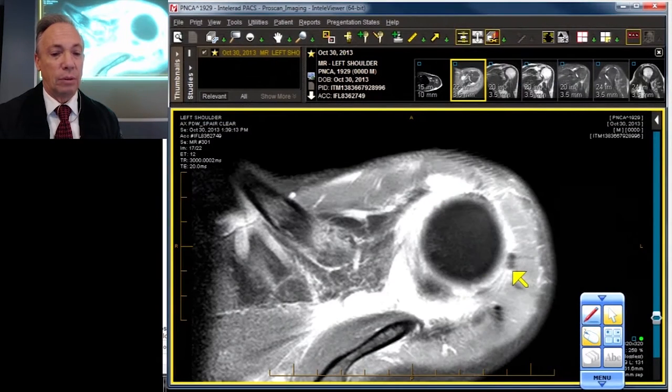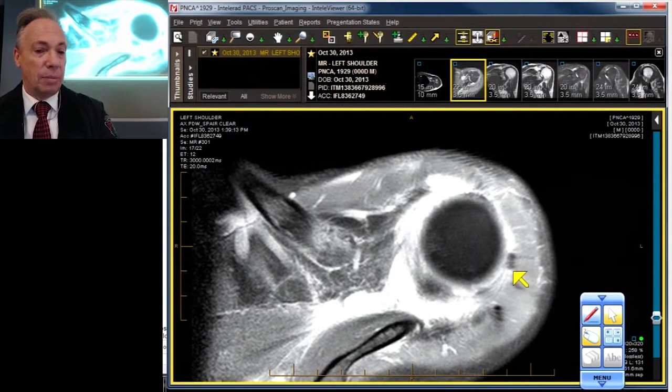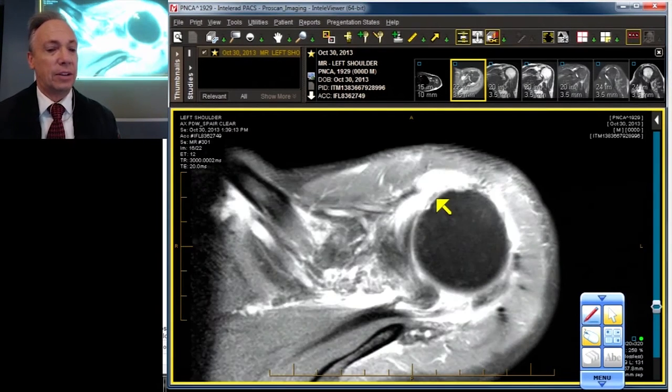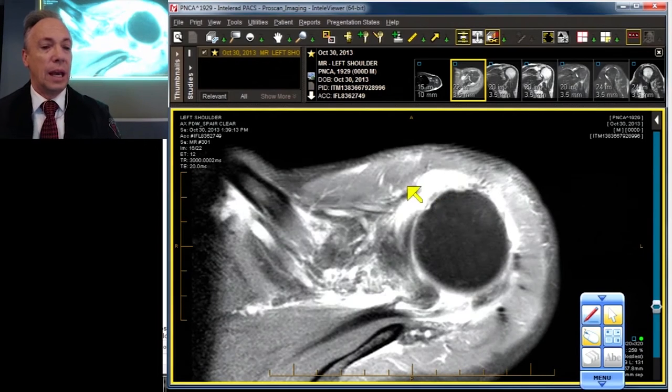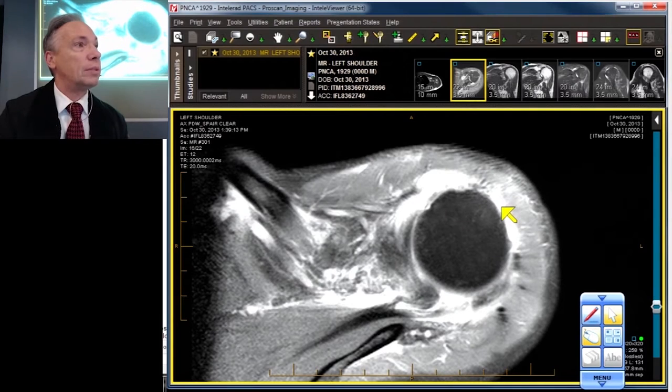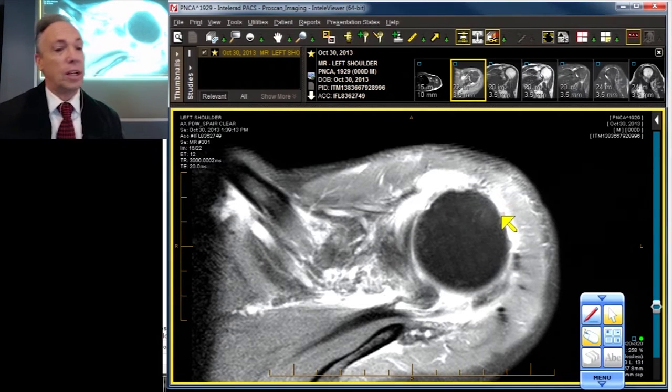Let's work our way down. As we come down we see a large hole, which means the capsule is ruptured. There's lots of fluid leaking out anteriorly, so the capsule is torn. And there is our poor coracohumeral ligament — the retracted edge of it — which should have gone all the way over and inserted on the humeral head. So the coracohumeral ligament and the capsule are torn.